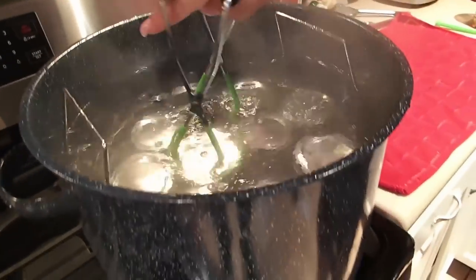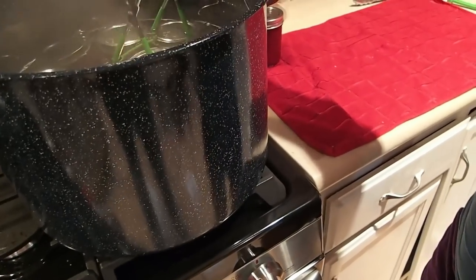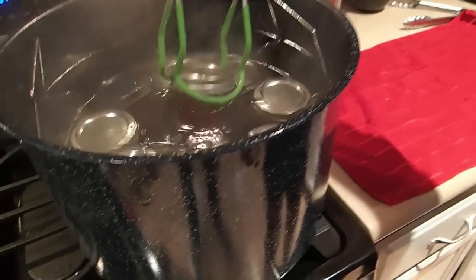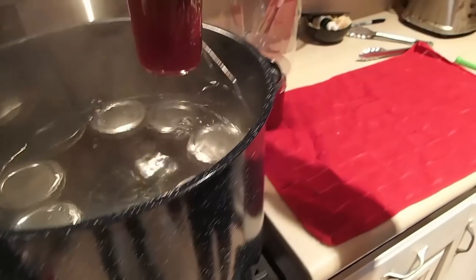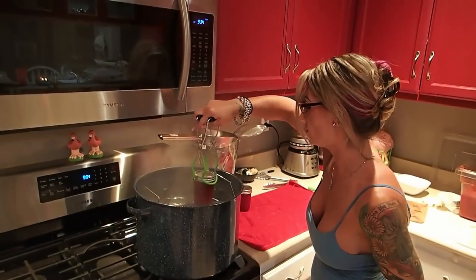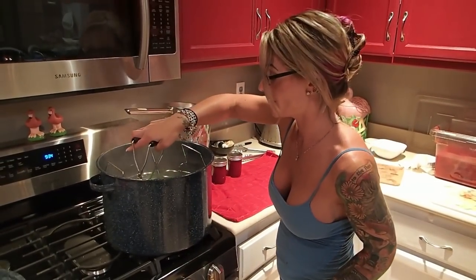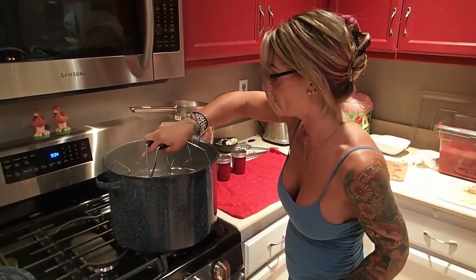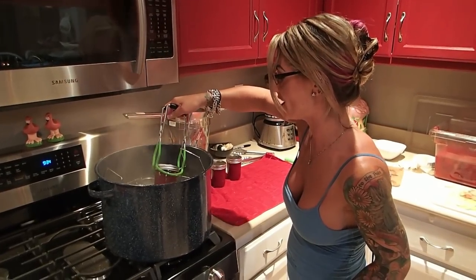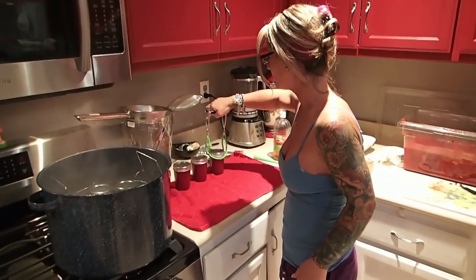Now we're going to pull the jars out of the water bath. Be careful when you're pulling them out — tip it just a hair and get them up. You want to let these sit and air cool. Do not stick them directly in the fridge — you'll have exploding glass in your fridge, and that's fun if you're into that sort of thing. Personally, I'm not.